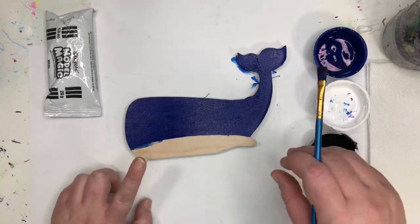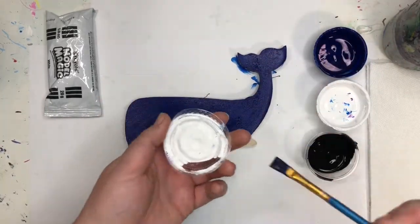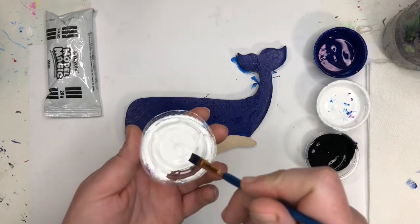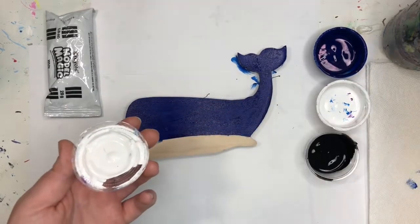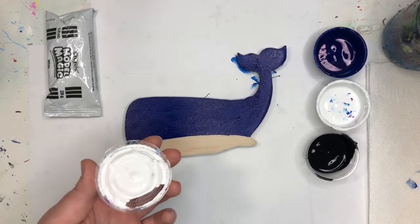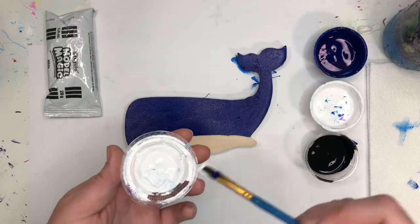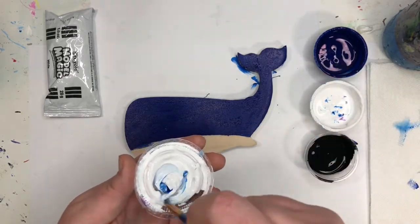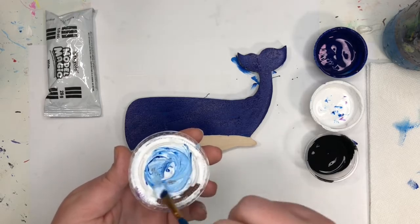Now what I'm going to do is on the cap, I'm going to find the cap of my white paint. If your cap doesn't have some white paint, you are going to, with a clean brush, grab some white paint and then grab a tiny bit of blue and mix up a light blue paint on the cap.